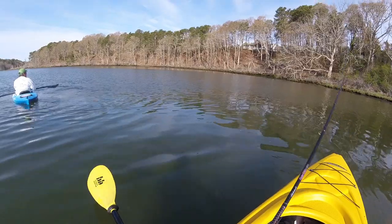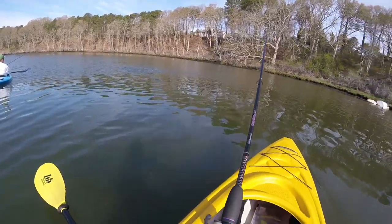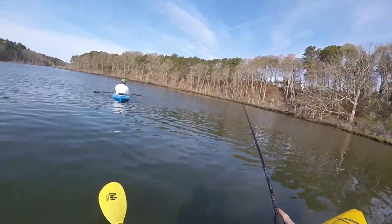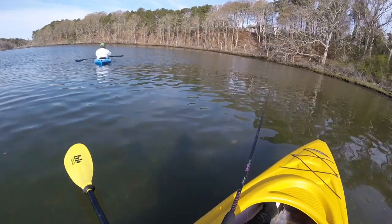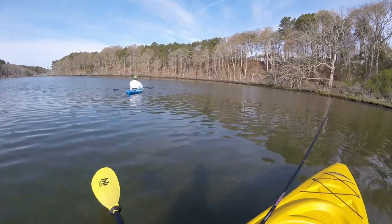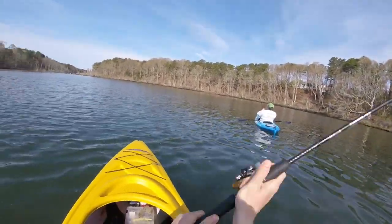Oh, he missed it. He won't take it. Oh, my hooks are messed up. I don't know how many times you can hit it — that was five. They definitely are in here. I mean, I saw them. They are in here.